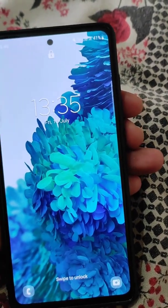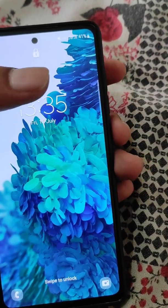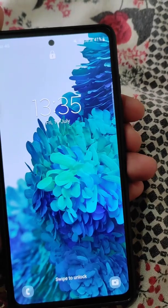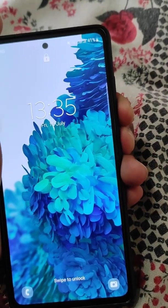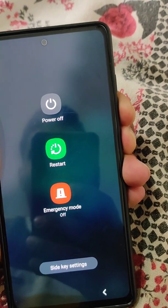Now we will force reset the phone. Press the power button and volume down button together until the screen goes black. After that, we will switch to volume up instead of volume down — so right now we are pressing volume down and the power button.